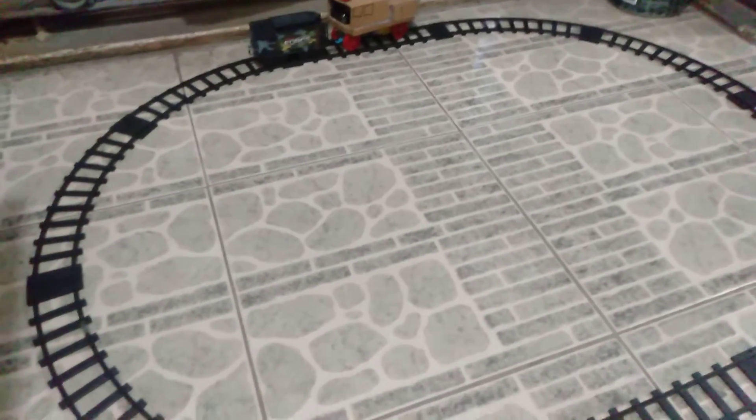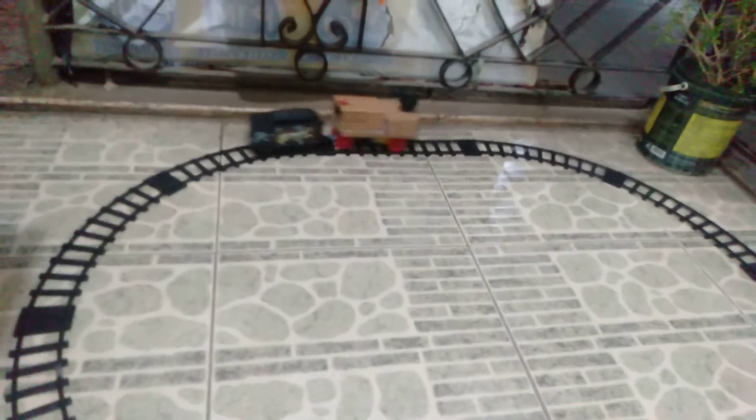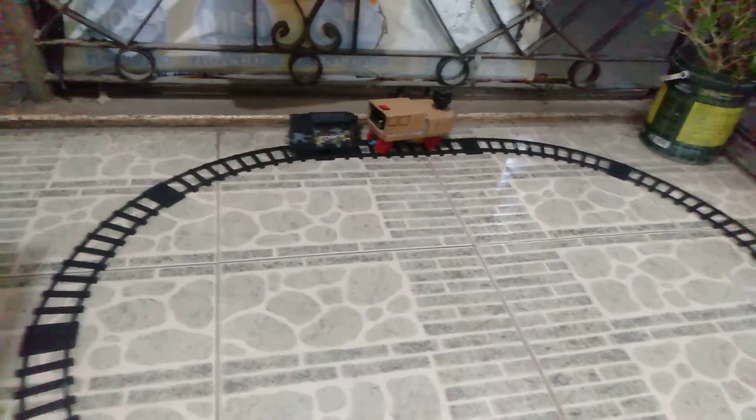Oh, he's derailed already. He's always being derailed. He's being derailed at the end of the track. There's something wrong with those front wheels, but there's nothing wrong.